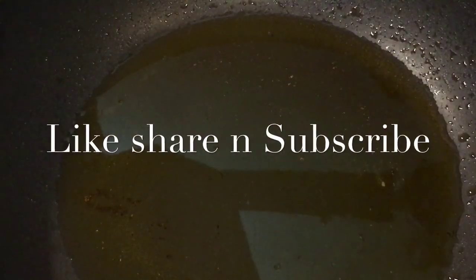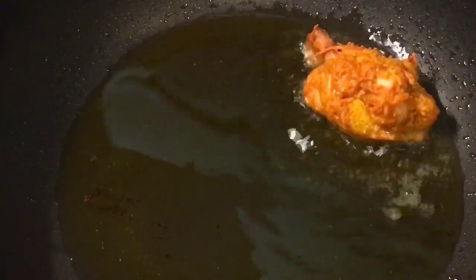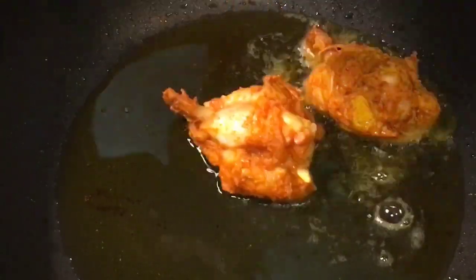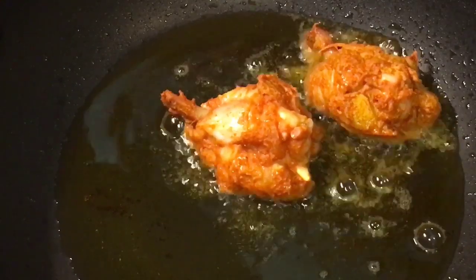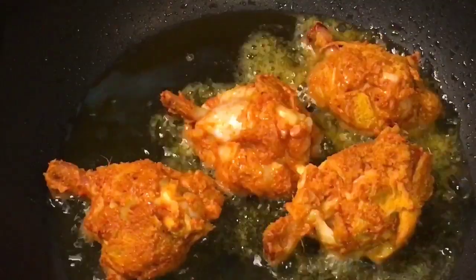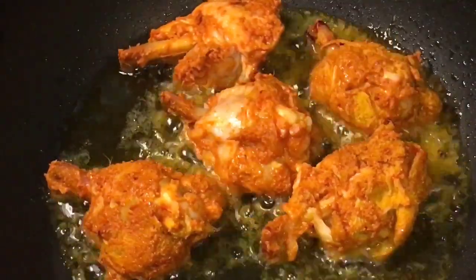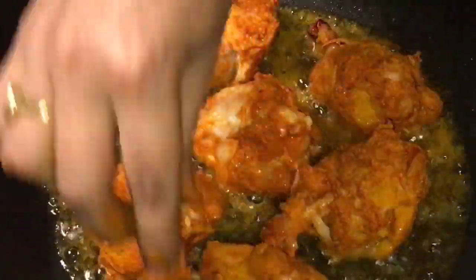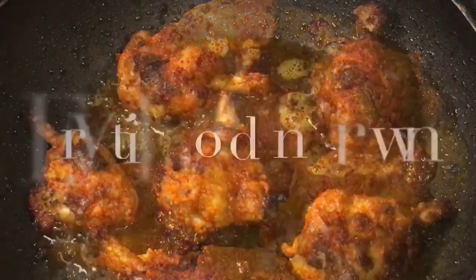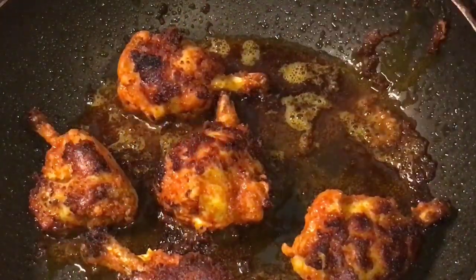Our oil is nicely heated up, so we are going to fry the marinated chicken pieces. Now let them fry for a while. They are nicely fried, so we are going to take them out.